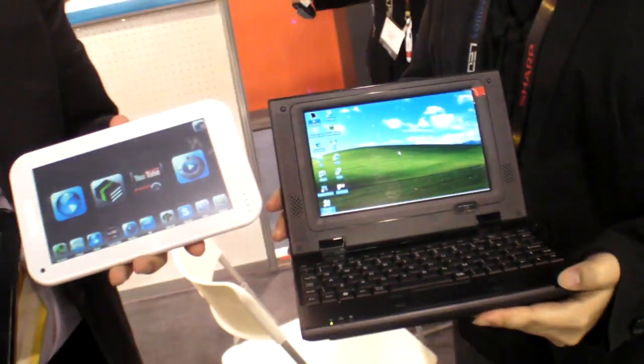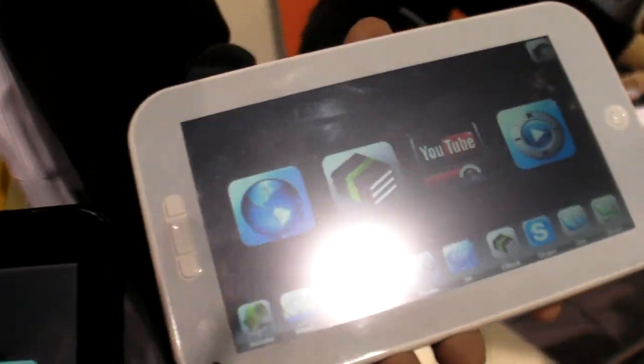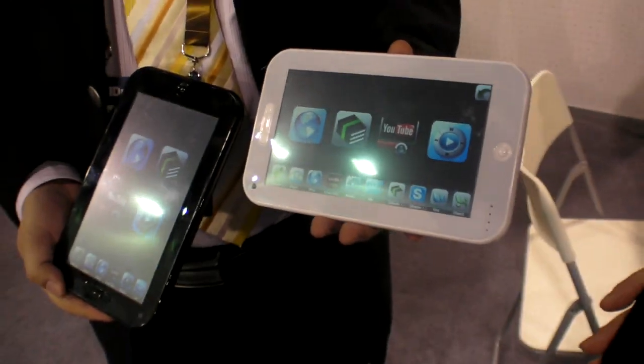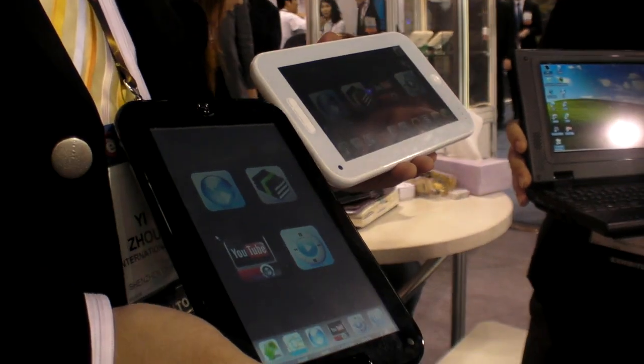And right now you're showing a new device. Yes, for our e-reader. This is the e-reader and tablet combined. This is like a color LCD 7-inch e-reader.